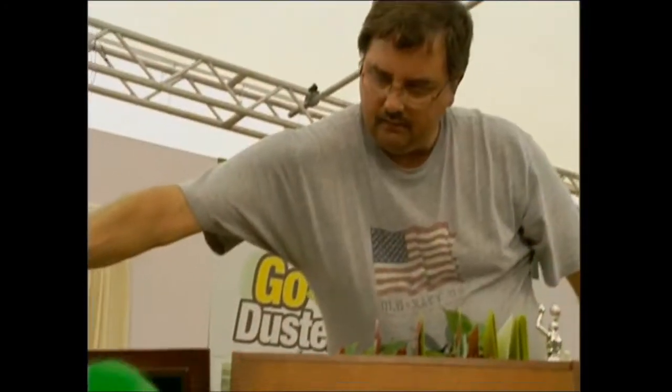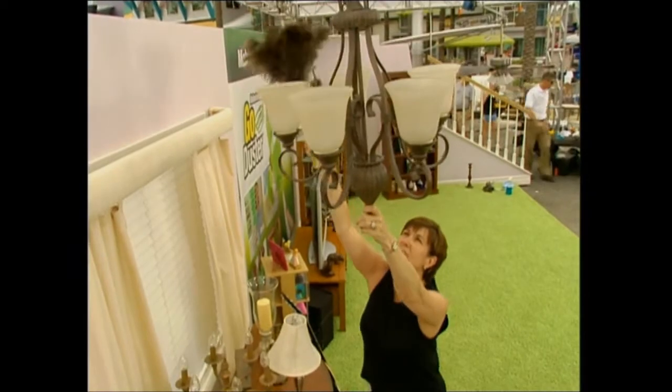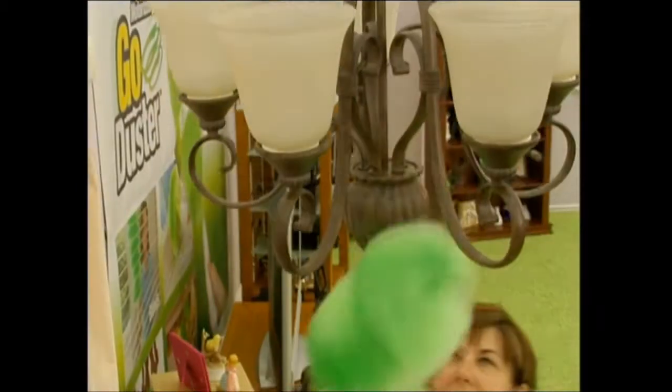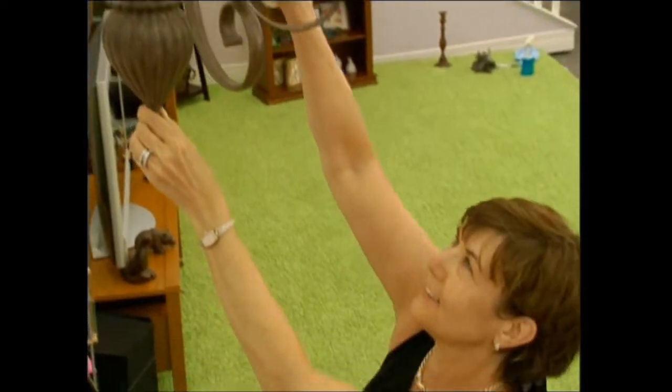The Go Duster is going to make cleaning my entertainment center a breeze — may cause you to enjoy dusting. I was dusting a chandelier and no one likes to dust the chandelier because you really can't do a great job unless you stand on a chair and take the whole thing apart. So I used a feather duster and was only able to get part of it dusted. Because the Go Duster squeezes in between the small parts, it's able to get all the dust out, and I was able to do a better job quicker. I'm looking forward to using this on the mini blinds to get in between those skinny little slats that you can never get to.